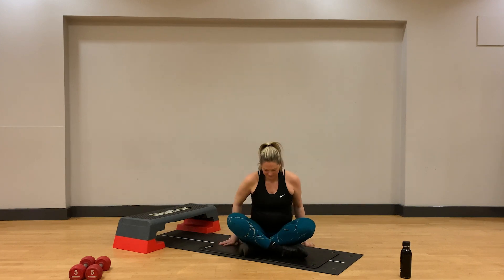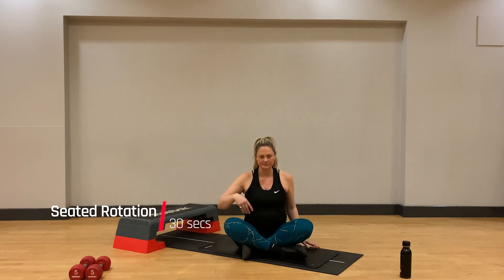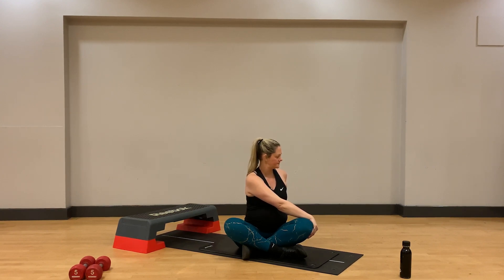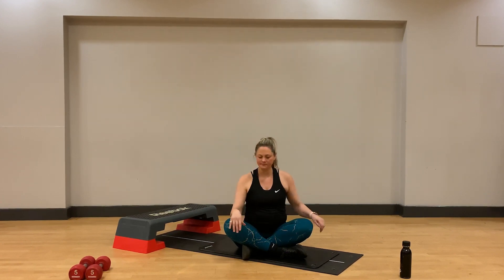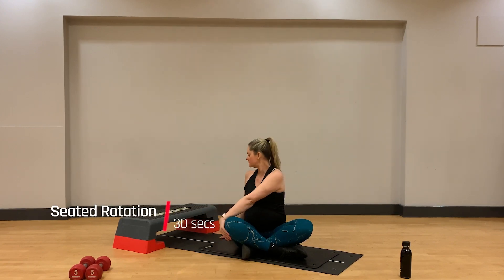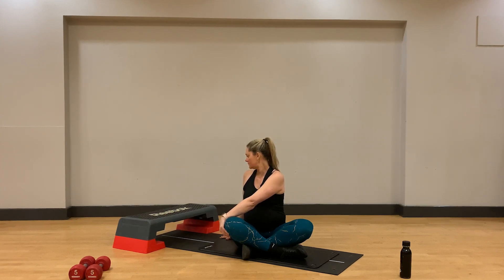Coming into our final cool down stretch, sitting either cross-legged or on a chair if that's more comfortable for you. Extend your right arm and rotate over your left leg. This should not be a heavy or intense twist rotation, but a gentle rotation to let the muscles lengthen. Deep breaths here. Then switch sides, extending the left arm and a gentle rotation to place the hand onto the right knee. Deep breaths here again.